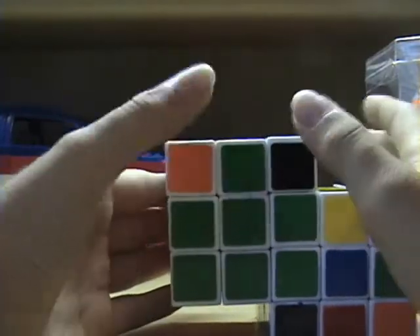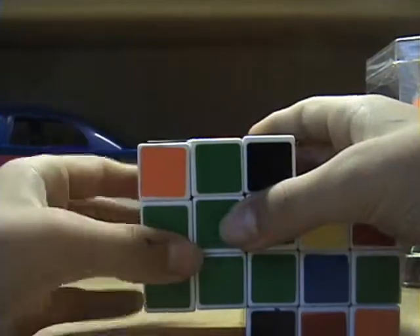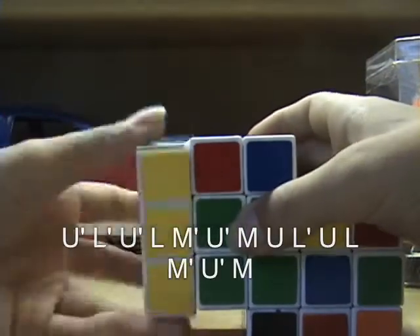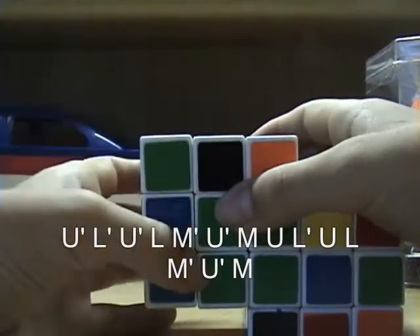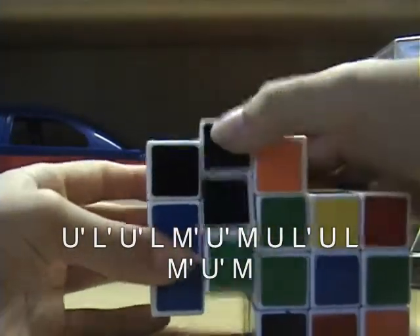When it matches up on the back or front, you want to do this algorithm: U prime, L prime, U prime, L, M prime, U prime, M.